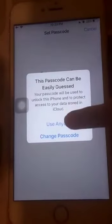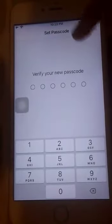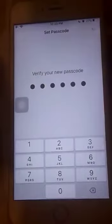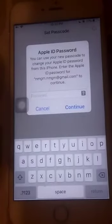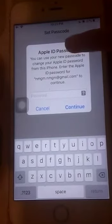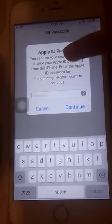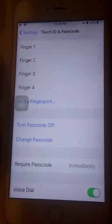I'll select 'Use Anyway' and then verify my new passcode by entering it again: 1-2-3-4-5-6. It will load a little bit and the passcode will be set. Before that, you're going to have to put your Apple ID password — all Apple users will have this. Once I've entered my Apple ID password, my passcode is set for my phone.